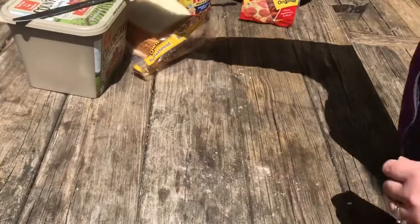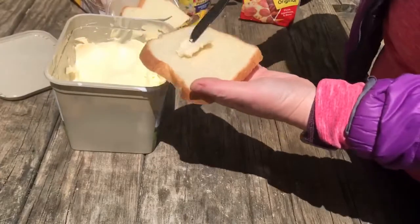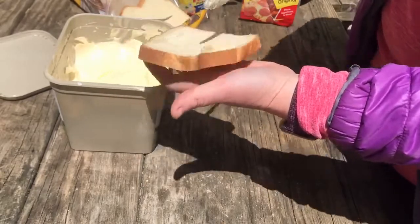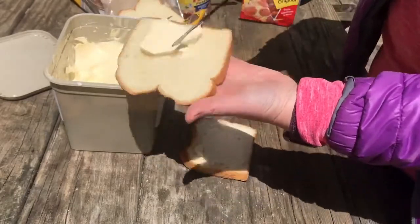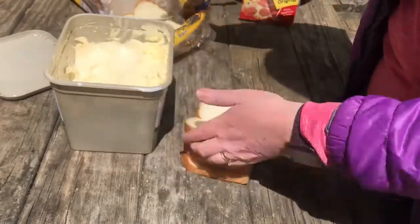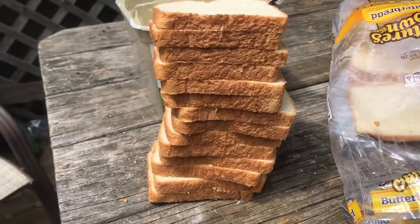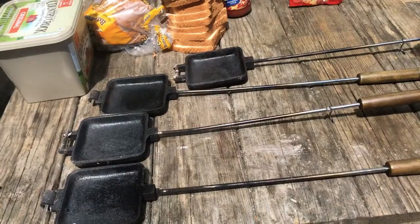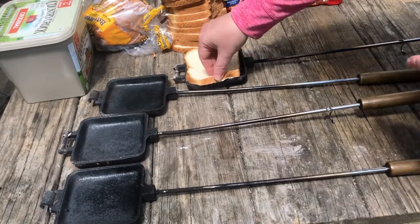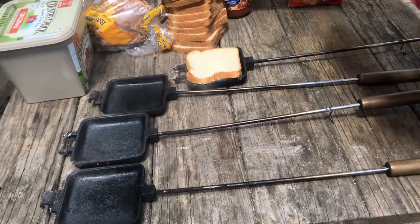When I have a big crowd I like to butter my slices of bread ahead of time — it just makes the process faster. To assemble a pizza bread, take the butter side of the bread and place it face down into the pie iron, add the pizza sauce, and then top it off with your toppings.